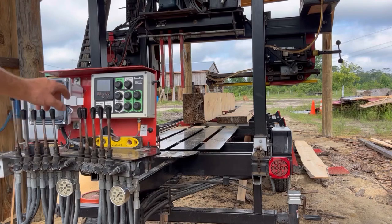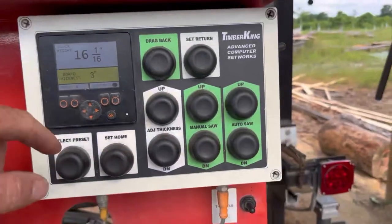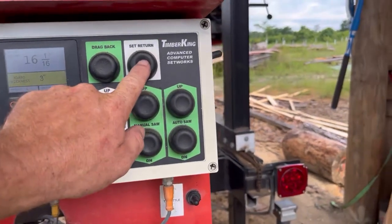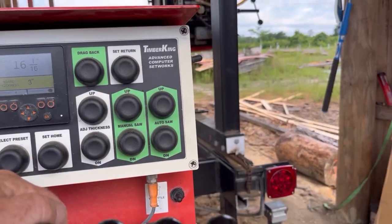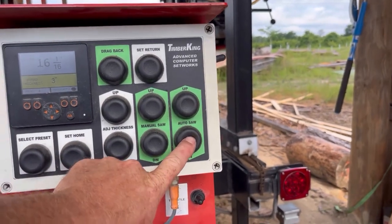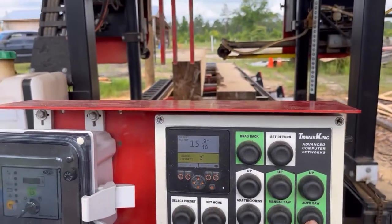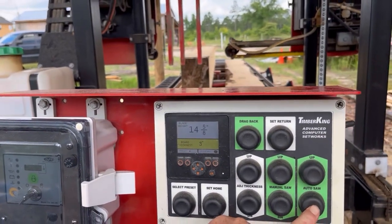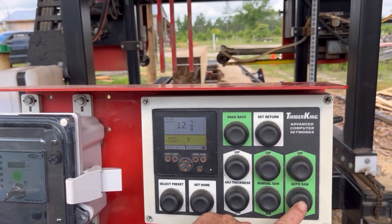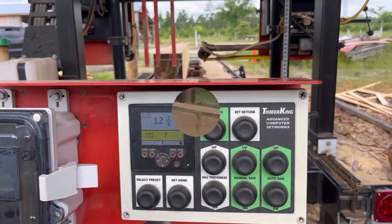We're gonna put that to three inches right here on the board thickness — set return, auto saw. We're going to get on a three inch scale and see where that falls on here.